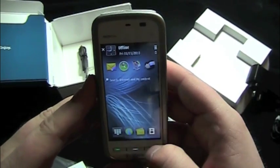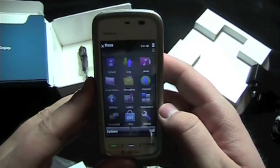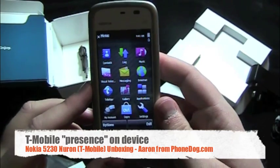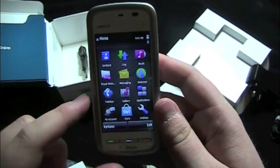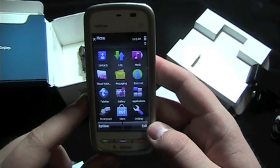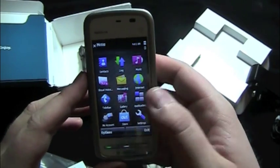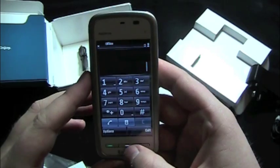Relatively clean interface — looks good. Let's press the menu button. Typical S60 with a few T-Mobile tweaks. Visual voicemail, T-Mobile's My Account — a couple goodies. TeleNav. The Ovi Store. And more.